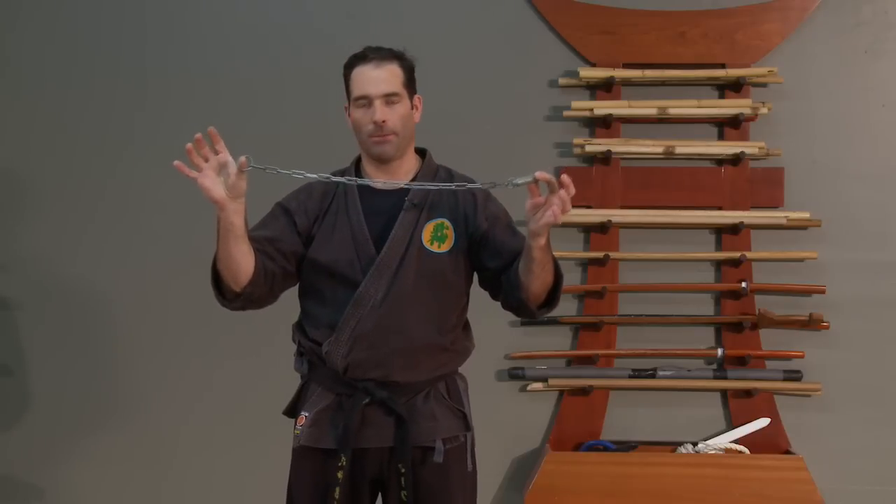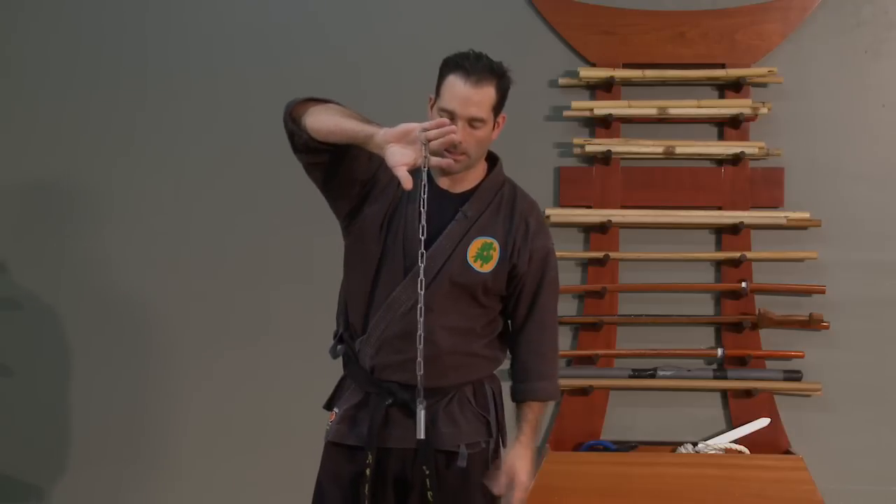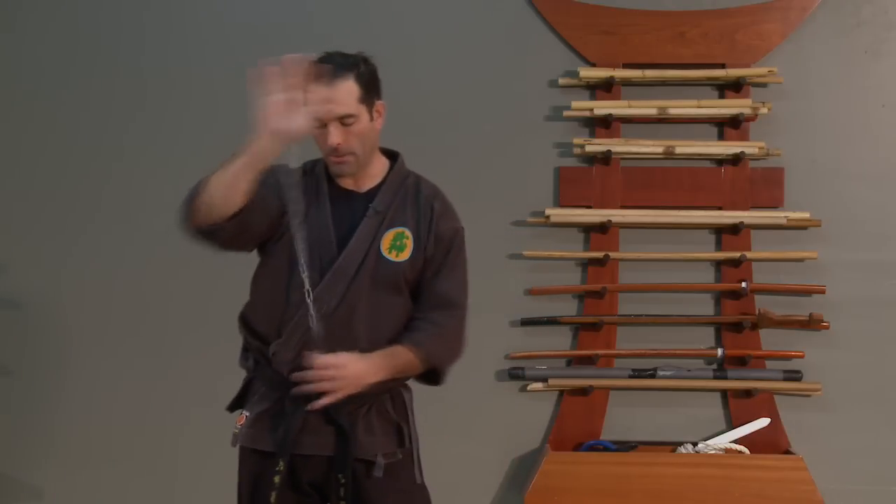Traditional ninjutsu ones had weights on both ends, but this one is a different style that some police officers were using in Japan. They would hook it on the third finger and it's interesting how they would do hits and strikes with this weapon.